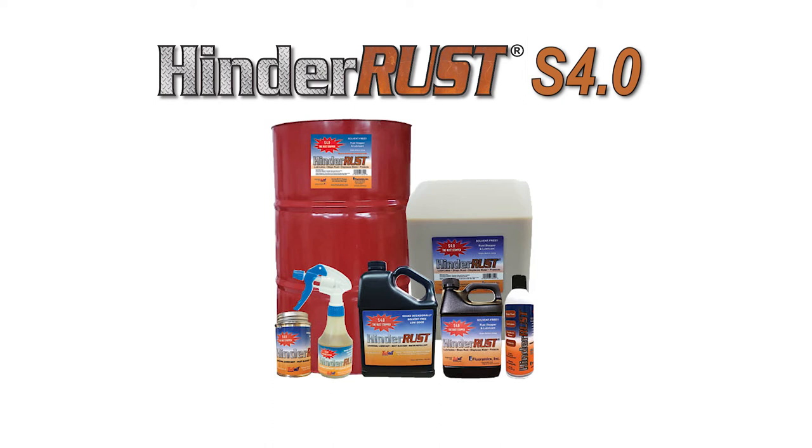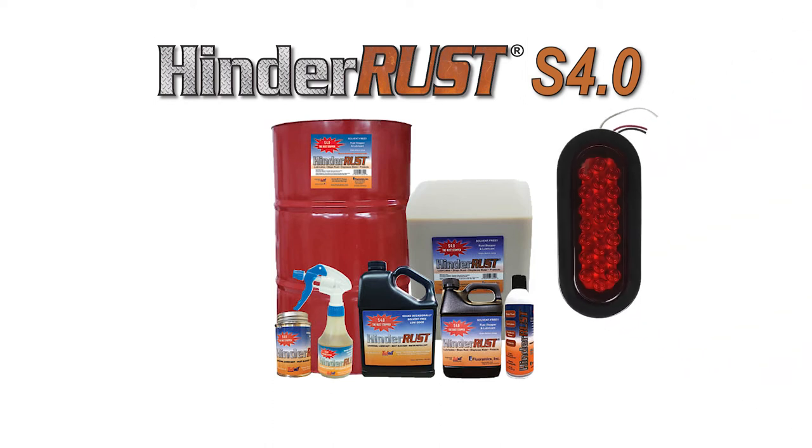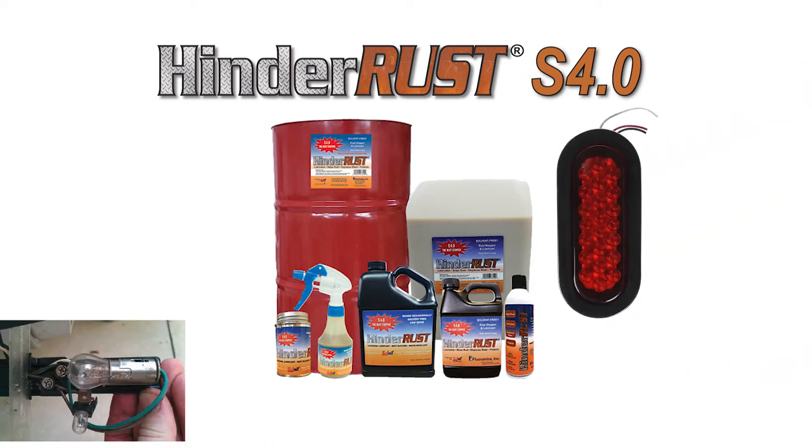When performing annual maintenance on your trailer, spray HinderRust on your lighting assembly, wire connections, bulbs, and LEDs to help keep it free of rust and corrosion, as you saw in the test.